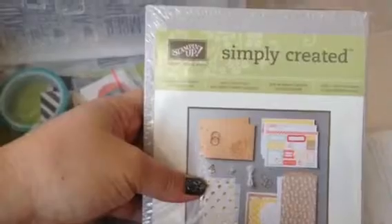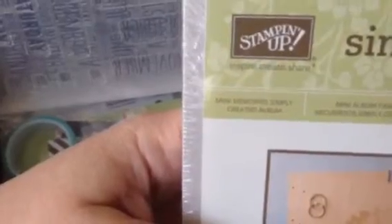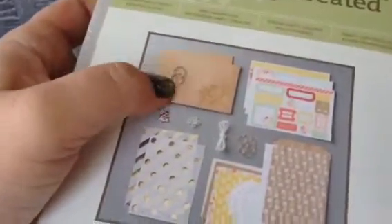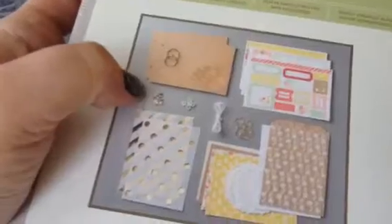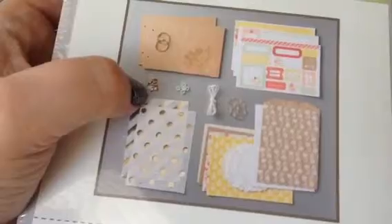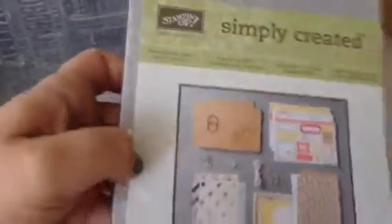The last thing is a Simply Created Kit - it's called the Mini Memories Simply Created Album, and it's to make a mini album. You get everything you need: all the inserts, the chipboard pieces for the front and back, a lot of stickers, bags, envelopes, and a lot of pieces for embellishment. It's pretty complete. When I finish my project I will show it to you.